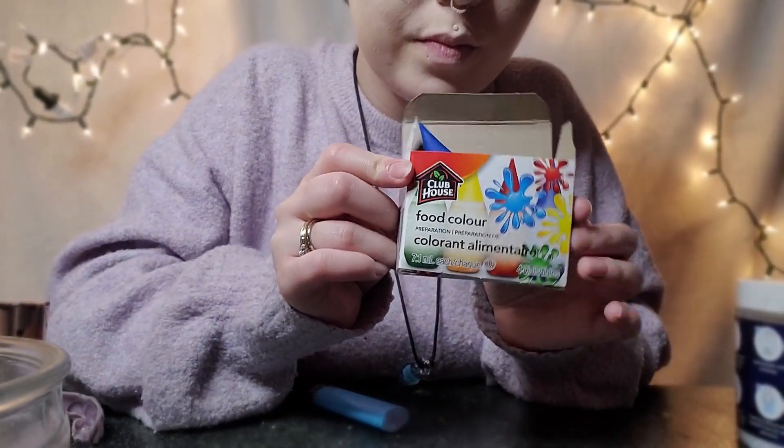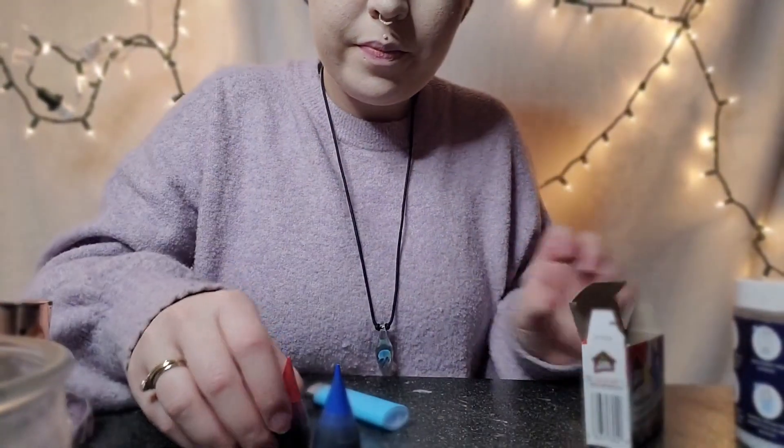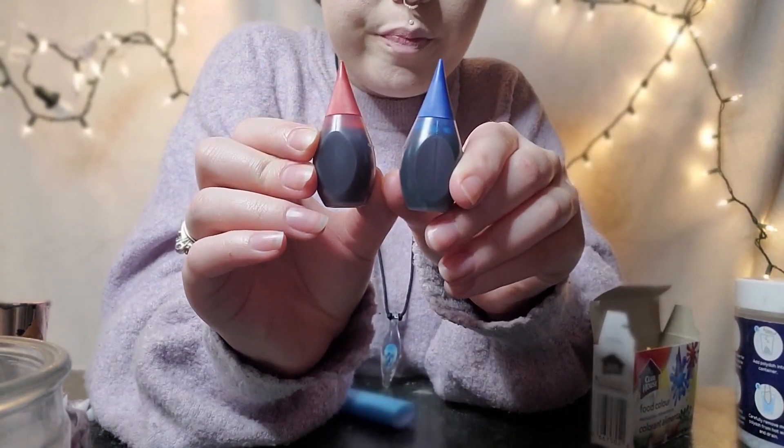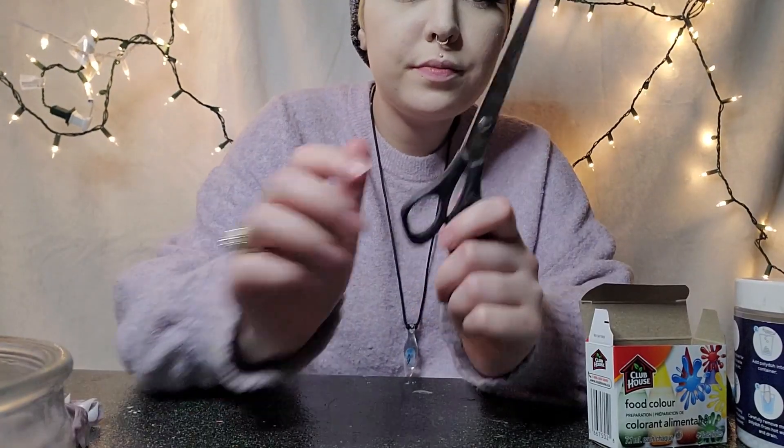For this you will also need food coloring. I used regular food coloring, but if you can find a non-water-based food coloring I would probably suggest it over what I used, because it will mix in with the plastic a little bit better. You'll also need a lighter and some scissors.